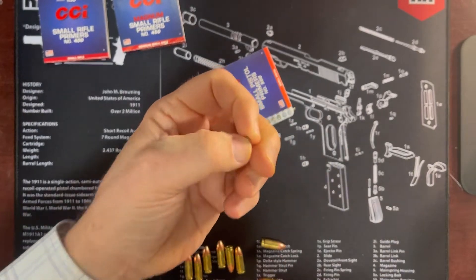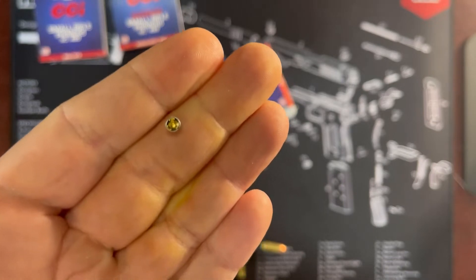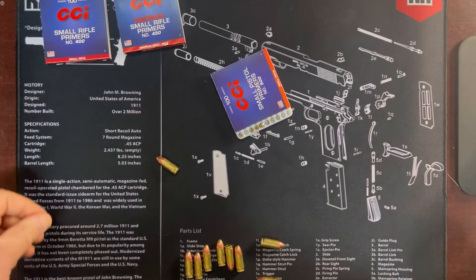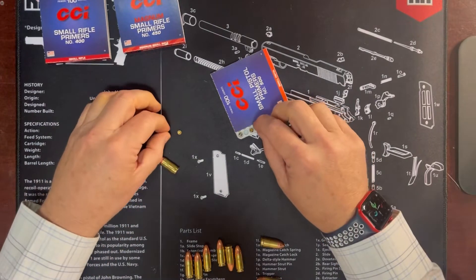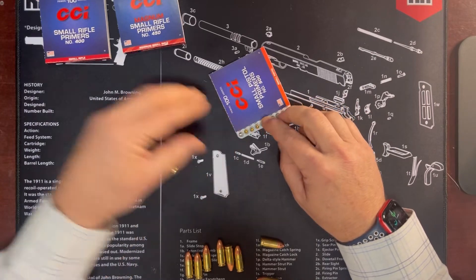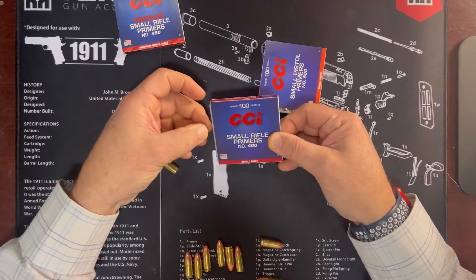This is what a primer looks like if you've ever cared to see that. Let's see if I can get some zoom in on it - it seems to be fairly well in focus, just trying to give you the sense of it. So we have our small pistol primers, which would be the natural choice. But I did some reading and learned that small rifle primers are very similar and actually fit in pistol rounds.